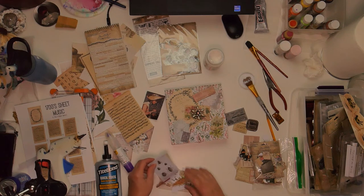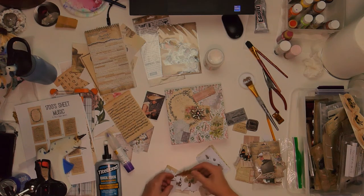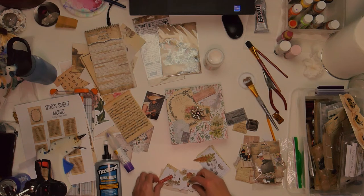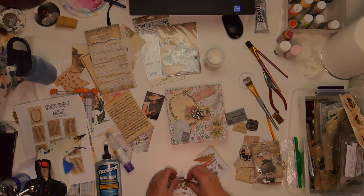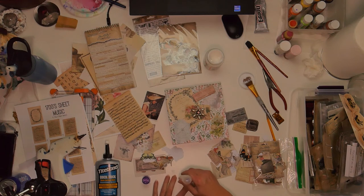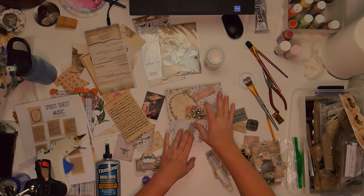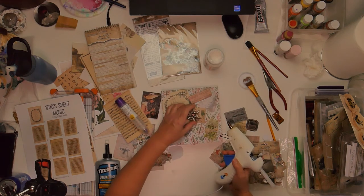For the thicker pieces I use Tight Bond Quick and Thick. And then for more of the paper, the thinner paper, I use the Scotch glue pen, which comes in very handy — it has a sponge end and then the other end is more of a line where you can draw a line.